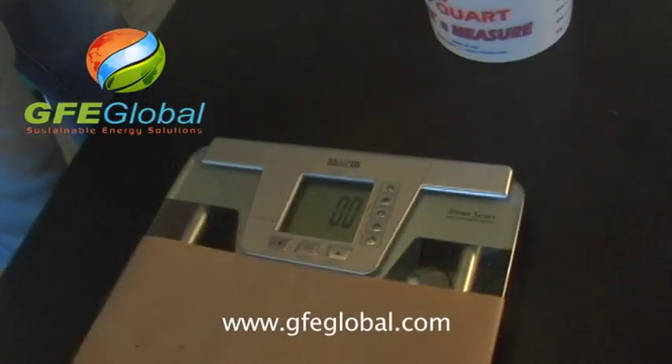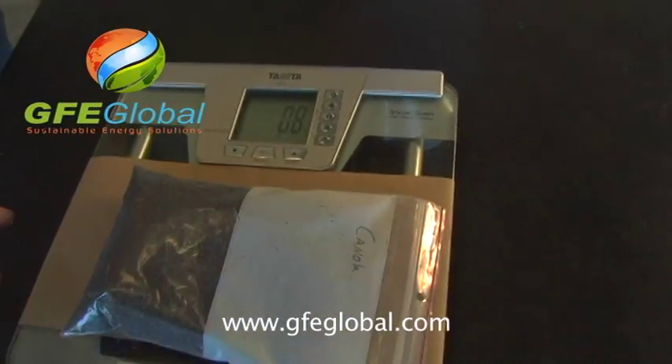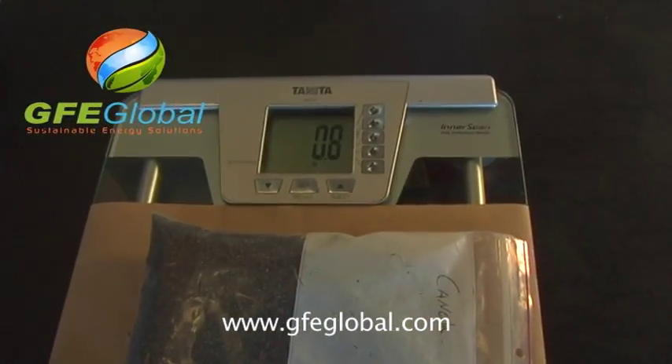Marty, shall we weigh this? We have 0.8 pounds of canola.